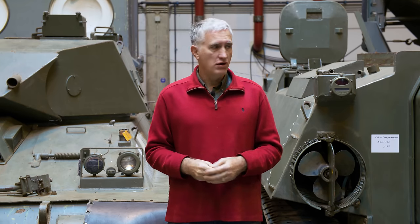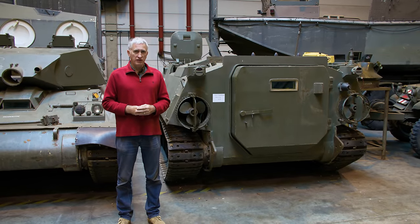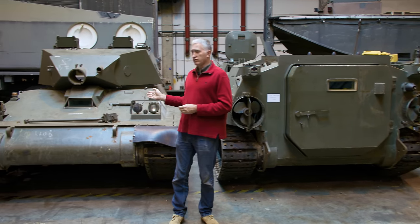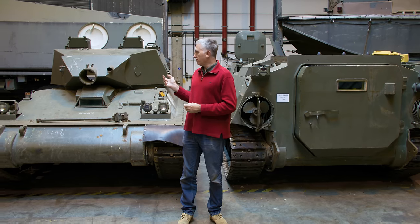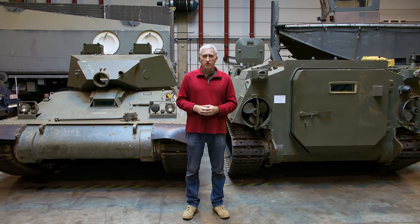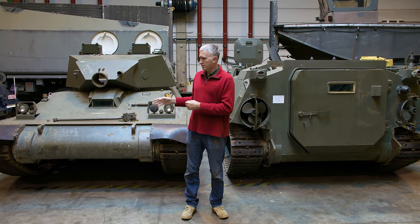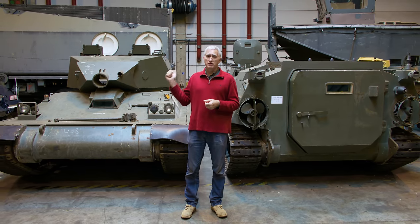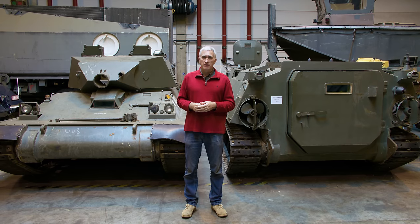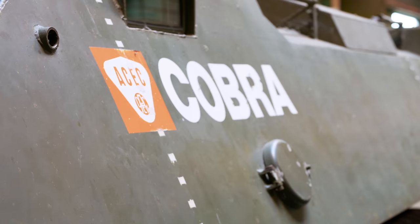They built a couple of variants. On one side, an armored personnel carrier variant, and on the other side, they decided to make a basically light tank. Missing from this is the 90-millimeter Cockerel gun that would ordinarily be on it. The difference being that the engine is towards the front of the APC and towards the back of the 90. They gave the vehicle the snappy title of Cobra.